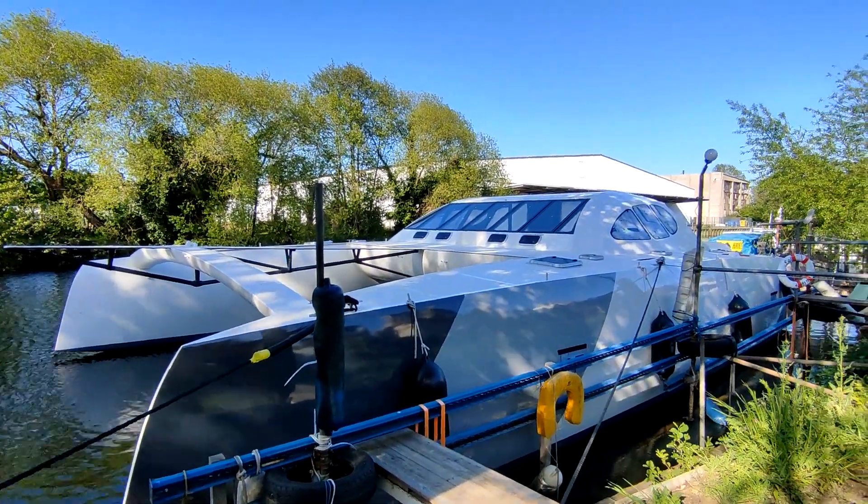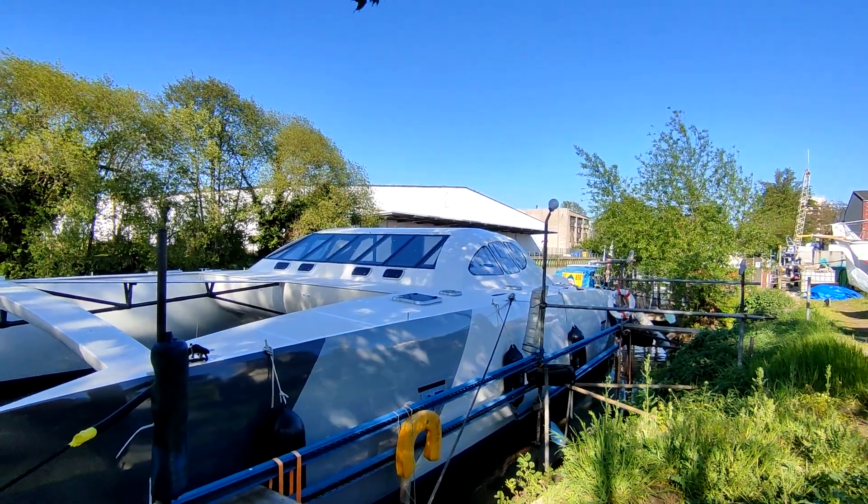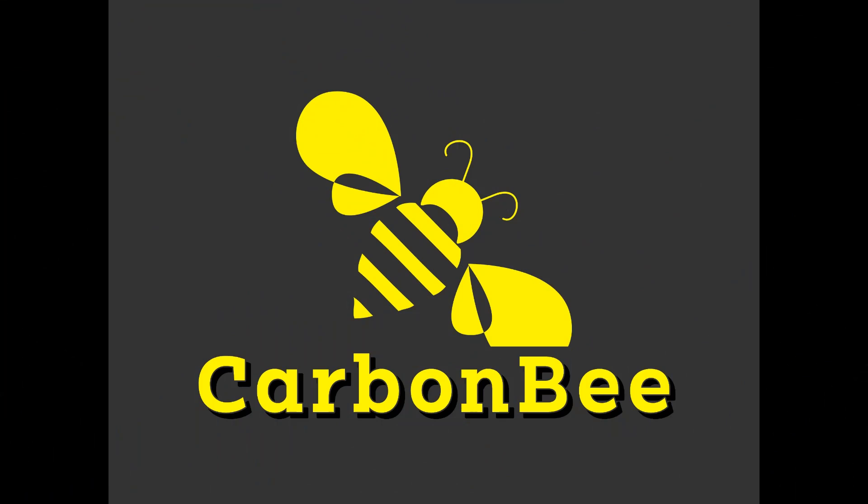At the end I want to say a very important thing. We discussed this for a long time and finally we agreed — we have our logo. Do you like it? For those who haven't read the comments under our videos, let me explain the origin of our yacht's name, Carbon Bee. Carbon because she is made of carbon fiber, and Bee because Anna's nickname at home is Little Bee.